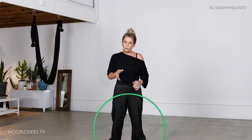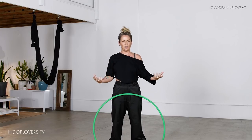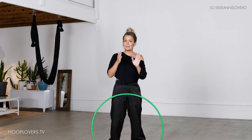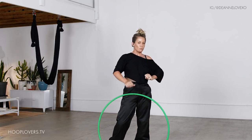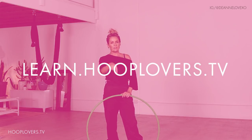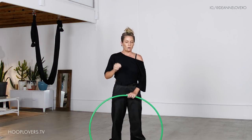If you are a total beginner, you can also follow along with this. There are going to be challenges, but there's challenges in everything in life. If it gets a little bit too challenging and you want some foundation moves — just really want to rock the on-body — then go over to learn.hooplovers.tv and I'll leave links down below for some free courses to get you grooving inside your hoop.